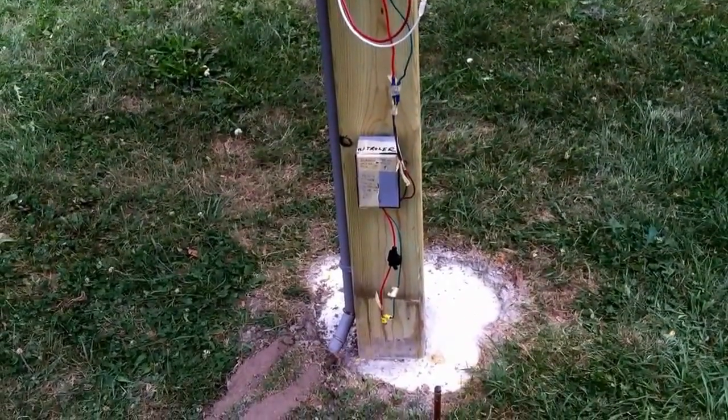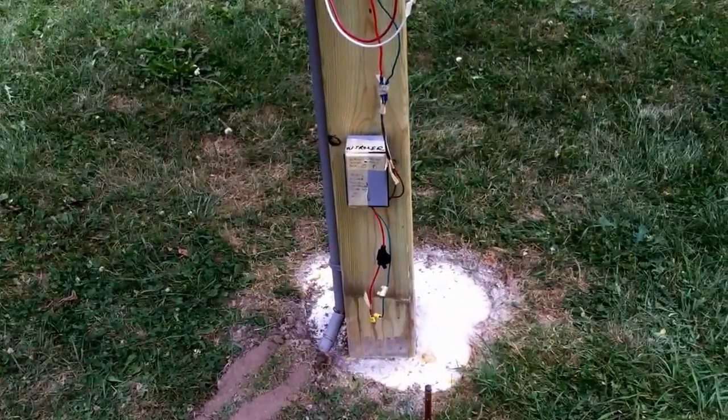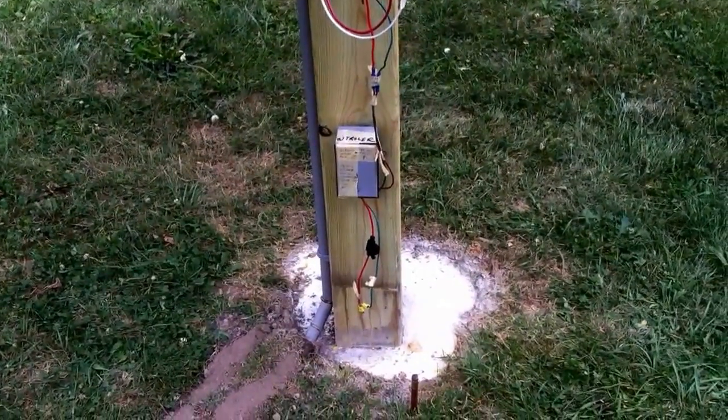Below the photo sensor there is an 18-volt converter — I'm not sure exactly what type — but it takes the 12-volt input.